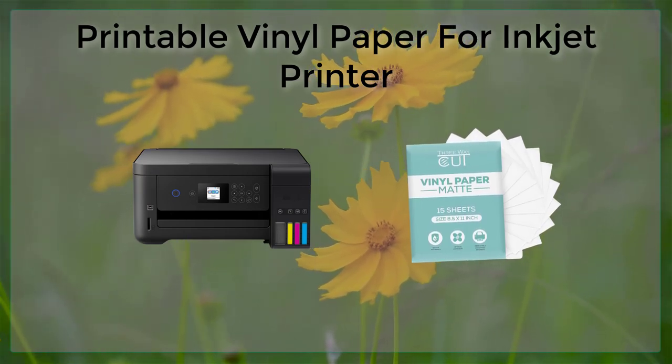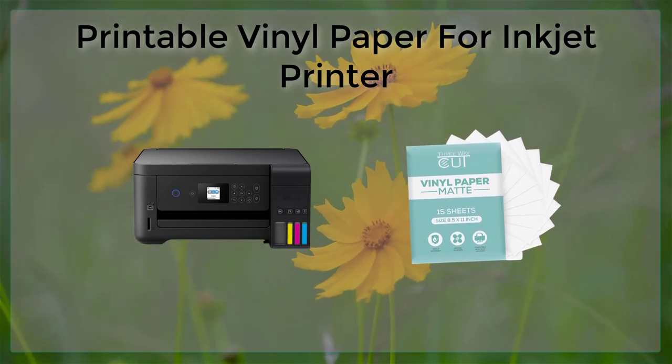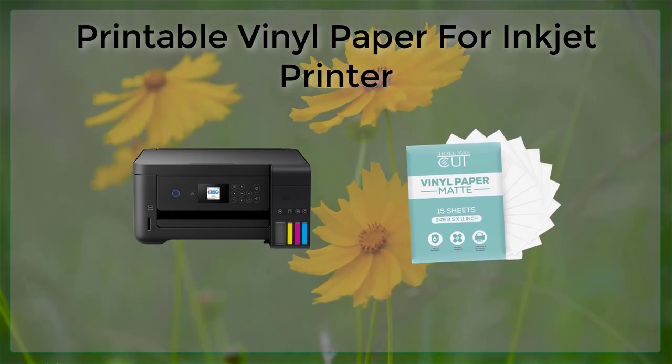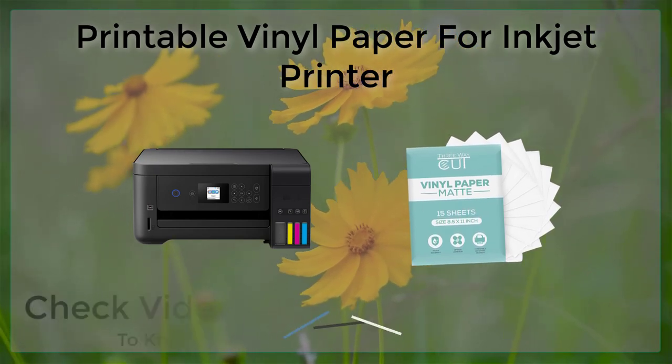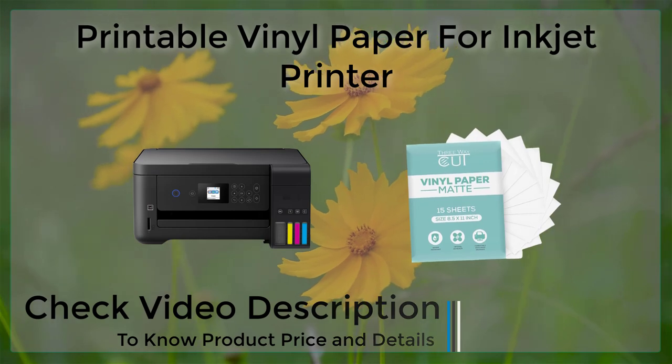Printable vinyl paper is also easy to use. Simply load it into your inkjet printer and print your design just like you would on regular paper. After printing, you can cut your design to the desired shape and apply it to your chosen surface.